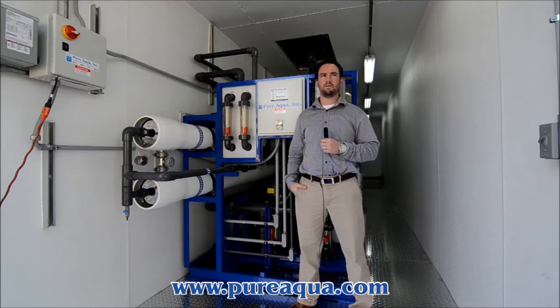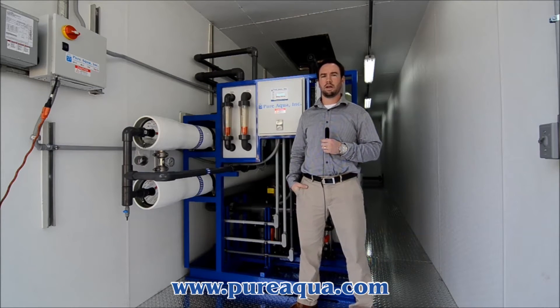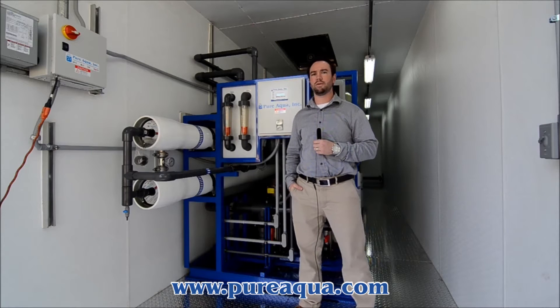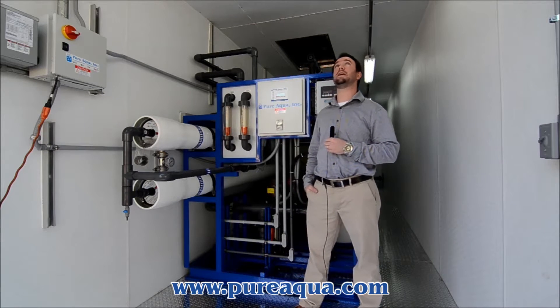Today is January 29th, 2014, and we're here at the headquarters of Pure Aqua, located in Santa Ana, California, where we are getting ready to ship out a 40-foot containerized water treatment system.